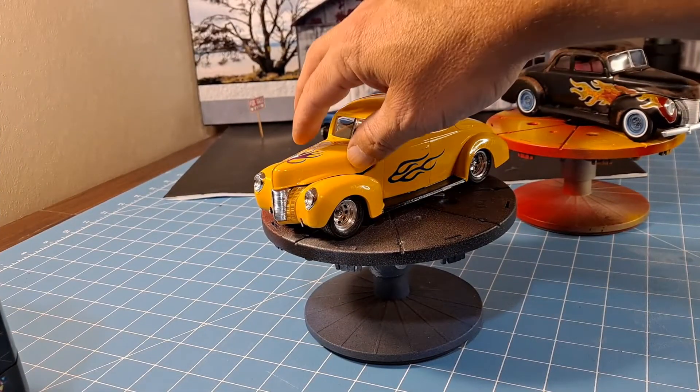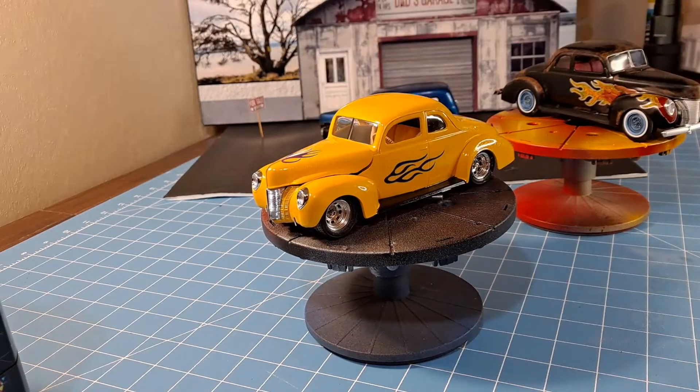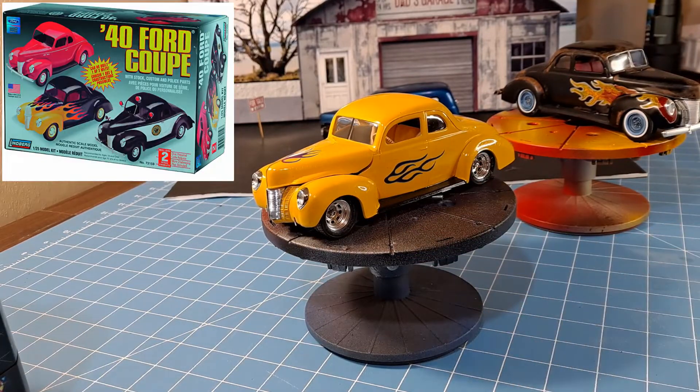First up, let's show you dad's. Both of these kits came from the Lindbergh 1940 Ford kit. I'll show a picture of that — I'll put it up here somewhere. This kit came out in like '91, '92.